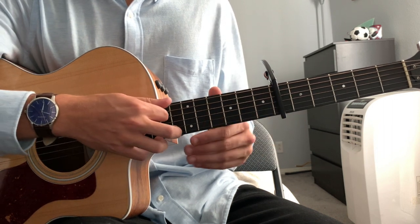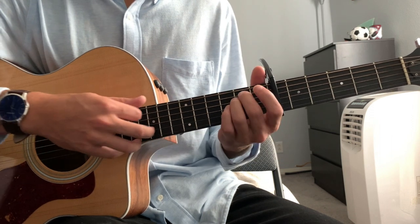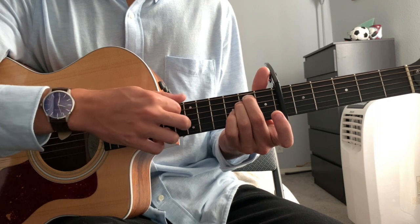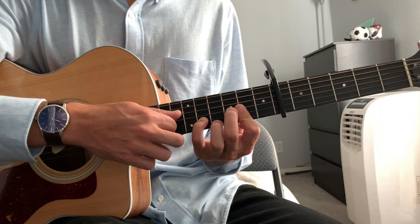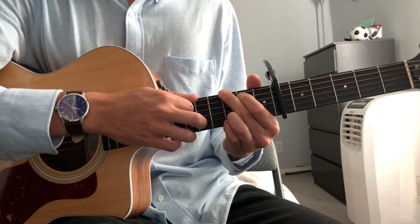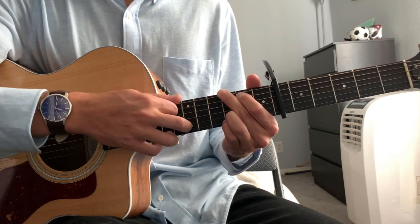So that root note changes between the E and D string, depending on what chord we're on. For an E minor, it's our low E string. For the D, it's this D string. And then we go back to the E string — the low E — for our G. So we're really just going between our D and our E strings.